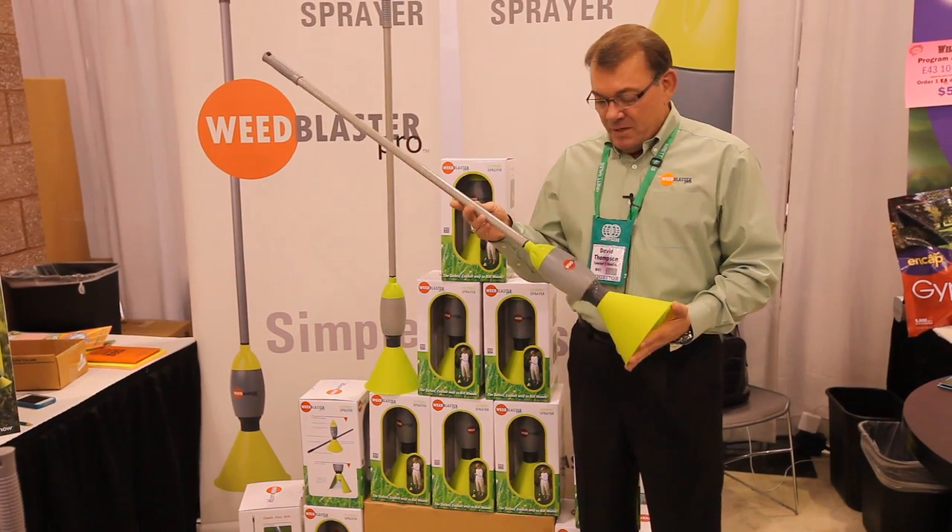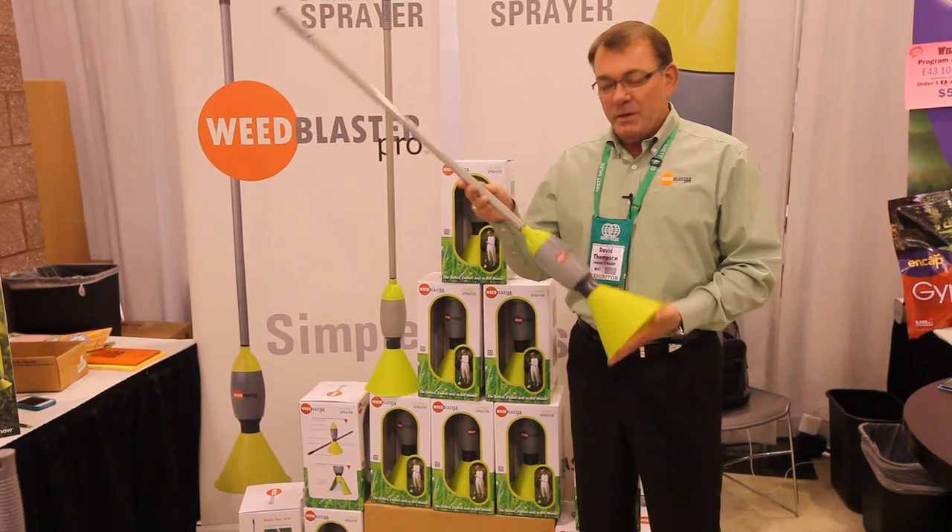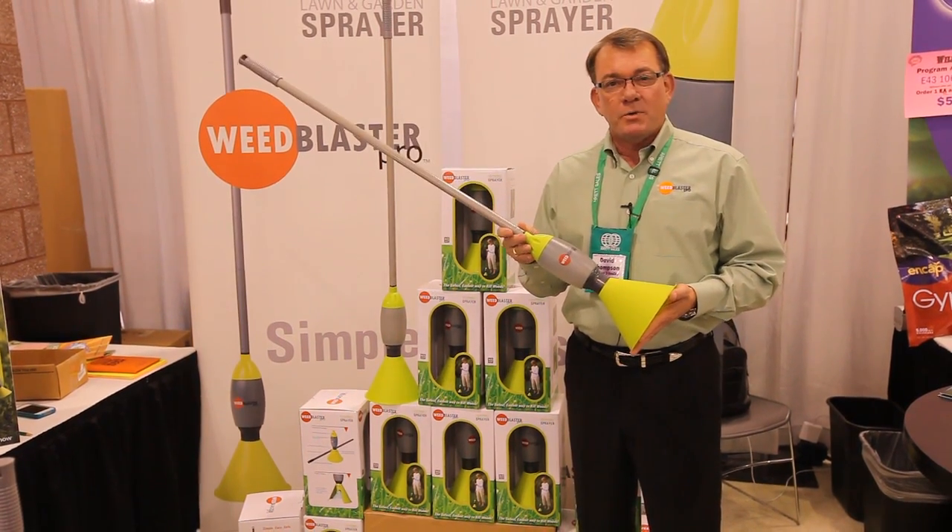Hi, my name is David Thompson. I'm the president and inventor of the Weed Blaster Pro. The Weed Blaster Pro is an eco-friendly lawn and garden weed sprayer.